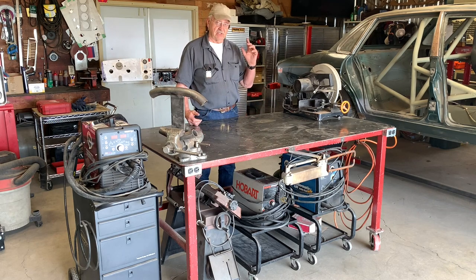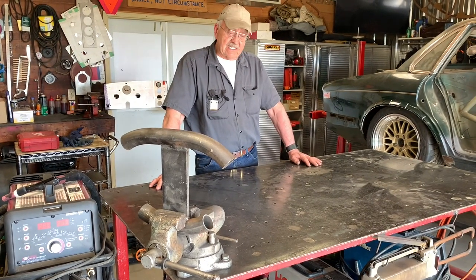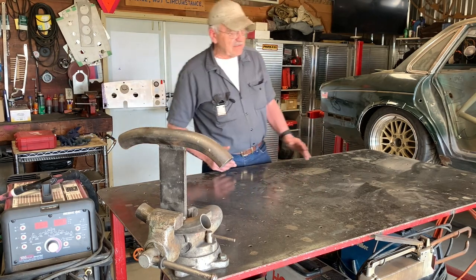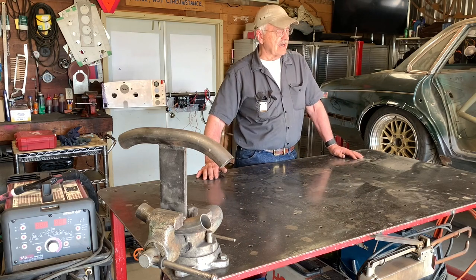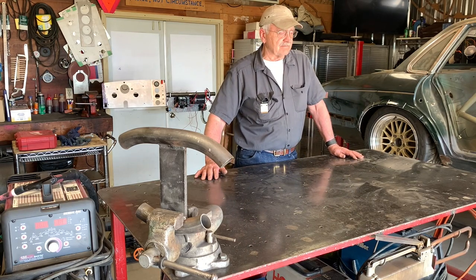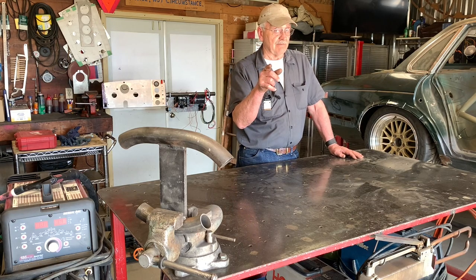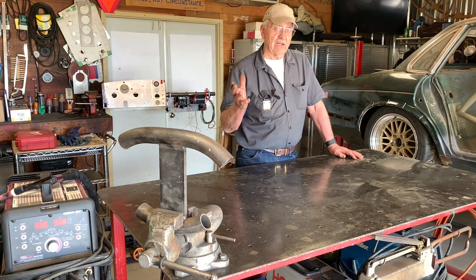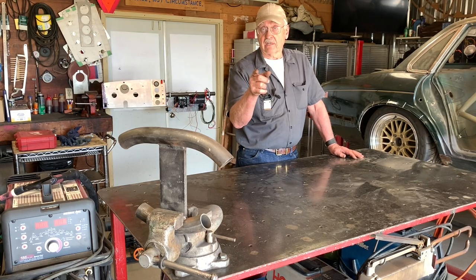This is the bench I used to build the rotisserie that the champ car is on right now. You don't have to build one this big — even if you made one that was two feet by two feet, that would be a tremendous addition to your operation. I like this design; I think it works really well and you could use it in your shop. If you like what we're doing here, like us, subscribe, follow us on Facebook, and we'll see you next time on the Camp Chaos Chronicles.